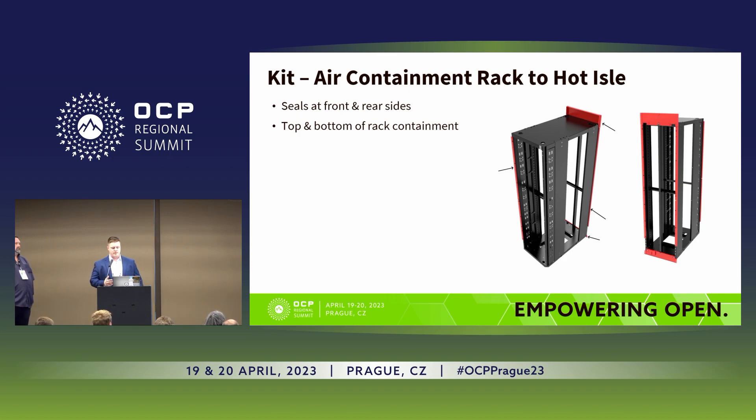Another change from V2 to V3 is the top and bottom air containment at the rear of the rack. It's a very similar concept, but with the change in height of the product there are some differences — not exactly the same between the two racks. A bigger change is the bade rack air containment solution. On ORV2, there was a pair of rubber strips that just ran up the front of the rack. On this version, we've got two at the rear and one at the front, with an overlapping rubber gasket that aids airflow efficiency.